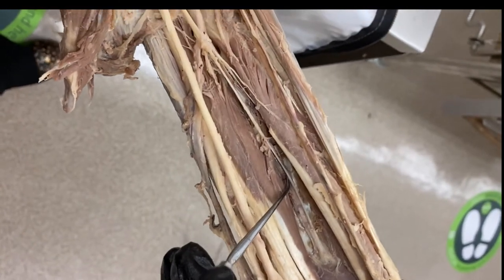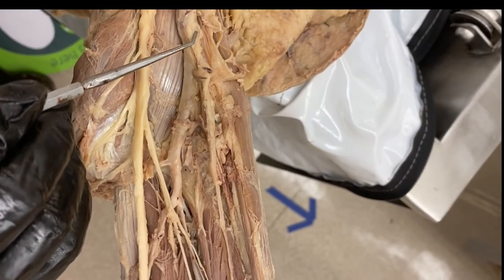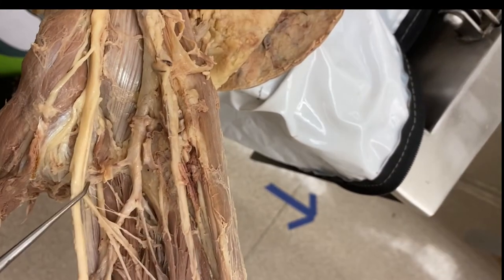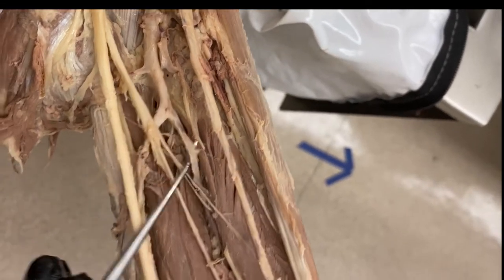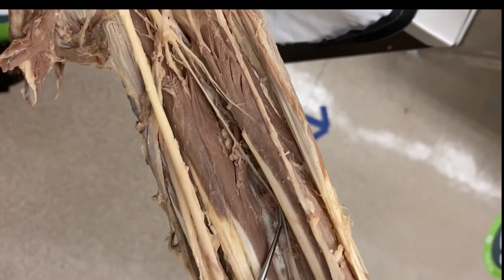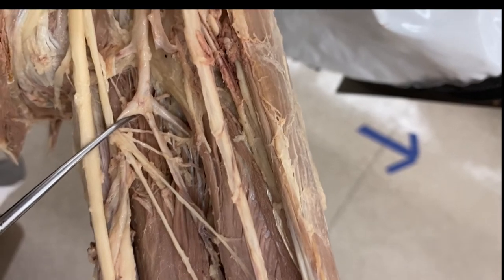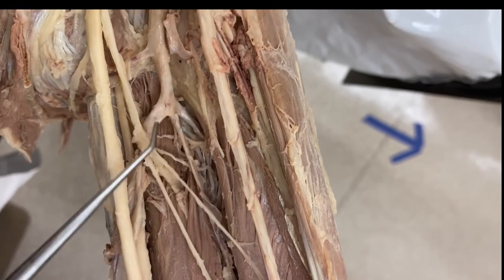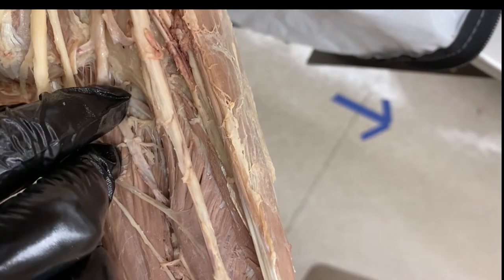Following these back to the cubital fossa area, we have the brachial artery splitting into the radial and ulnar arteries. Coming off the ulnar artery, you can see the anterior interosseous artery. Remember, that's supposed to come from the common interosseous artery, but this one is a little odd because it doesn't really have a trunk — it just has the anterior and posterior interosseous coming straight off of it. So this one would be the anterior interosseous, and that is your posterior interosseous.